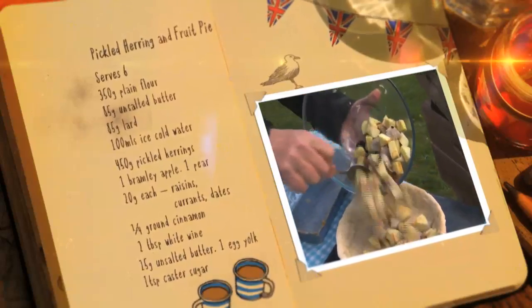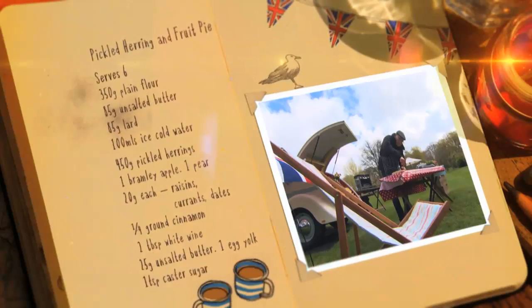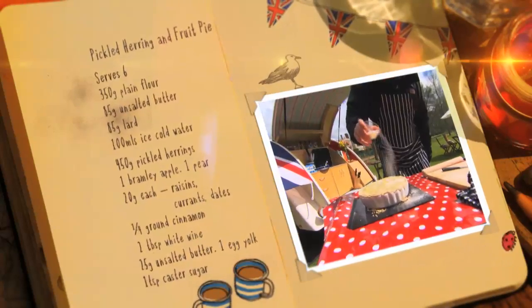Place the mixture onto your cooked pastry. Roll out the remainder of the pastry and lay it on top. Cut off the excess and decorate your pie with the leftover pastry. Brush with egg yolk and sprinkle with sugar.